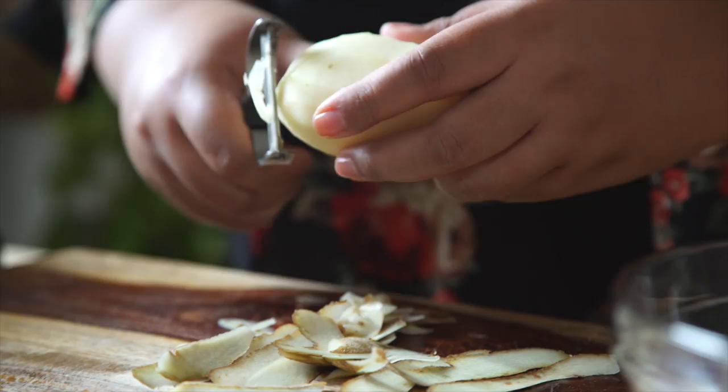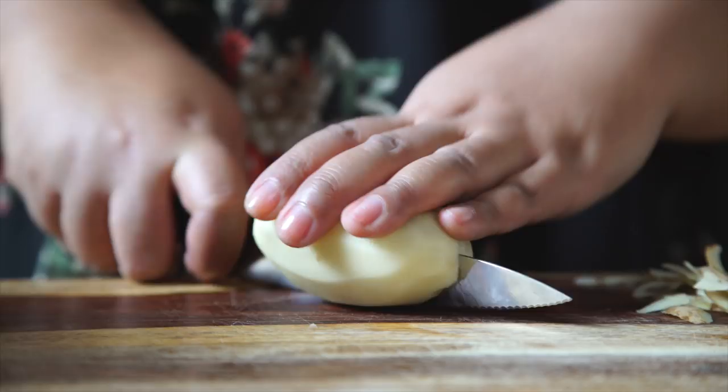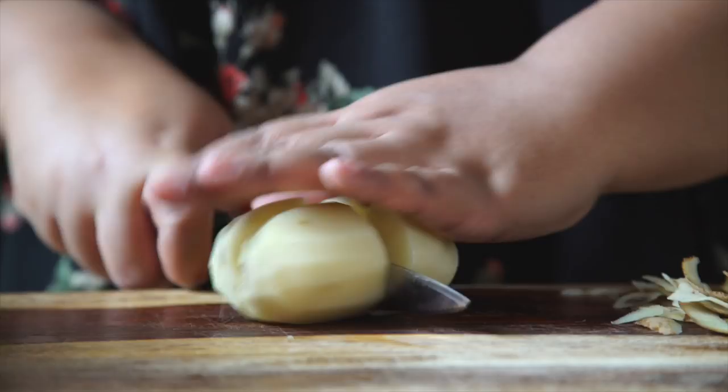Okay, that looks good. I'm just gonna cut it in half, and then into quarters, then pop it into a pot of water and bring it to a boil.